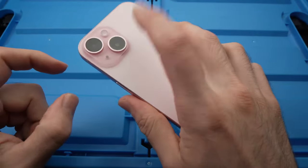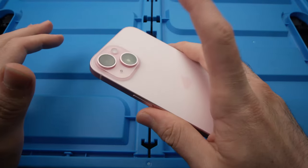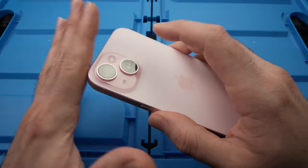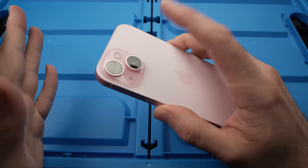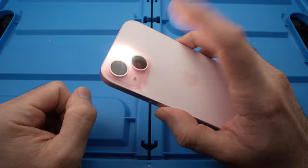Now, every time you're going to double tap on the back of your iPhone like this — if you don't do it properly, I just did it very lightly, it won't work. You just have to double tap, but you need to double tap a bit hard. If you just do it slowly like this, it won't work. You really need a firm double tap to make it light up.